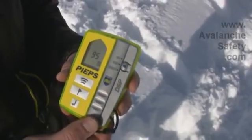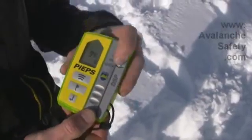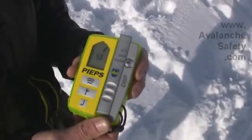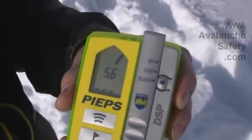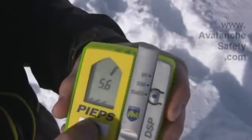So we've just had a multiple burial situation, let's see what the Peeps DSP tells us. Immediately it tells us that there's three burials and we can use the scan function to find out the approximate distances.